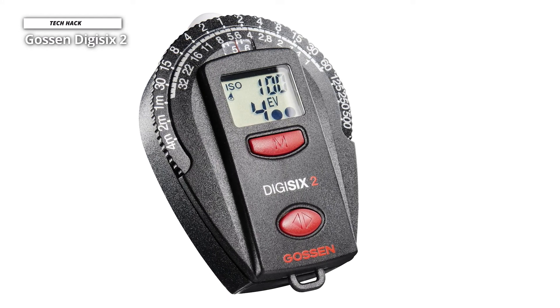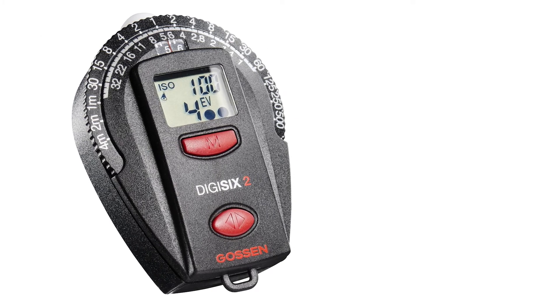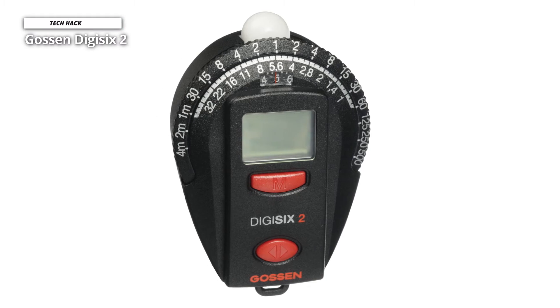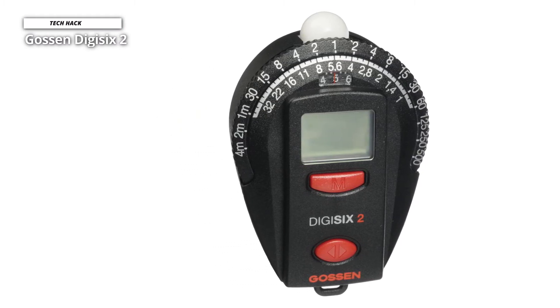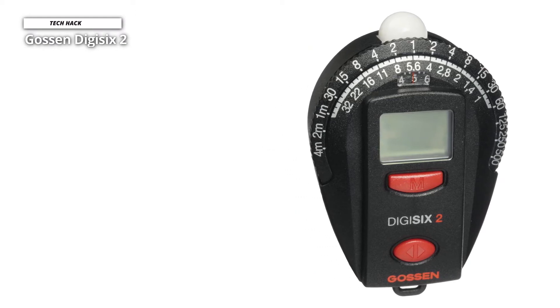Users can read shutter speed and f-stop combinations at a glance. Other convenience features include a timer function for measuring from one second to thirty minutes, a watch adjustable for 12 or 24-hour display, an ambient temperature thermometer settable for Celsius or Fahrenheit, and low-light sensitivity for accurate measurements in low-light situations such as twilight.